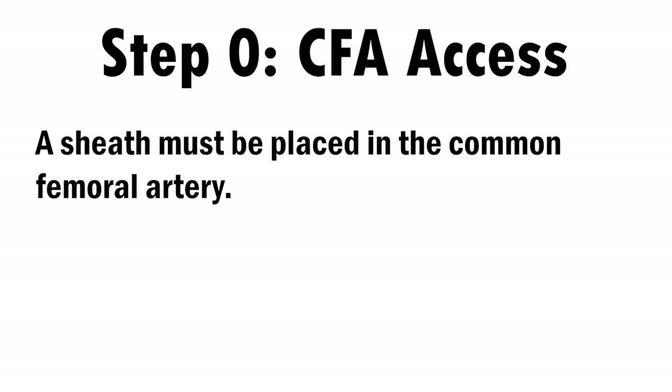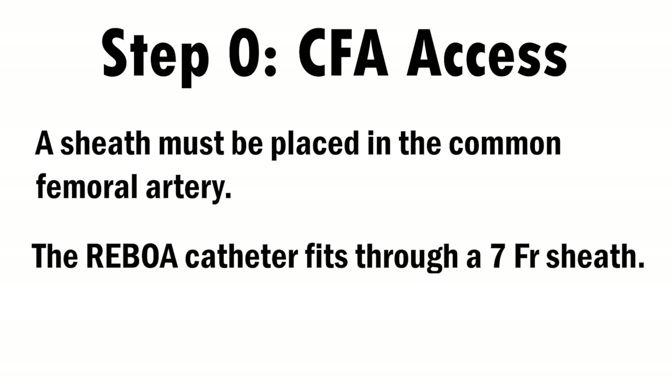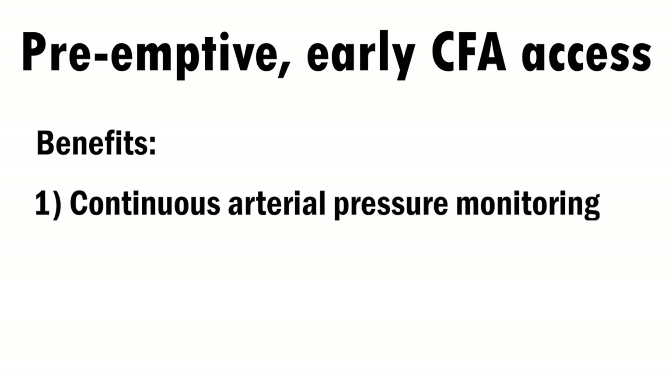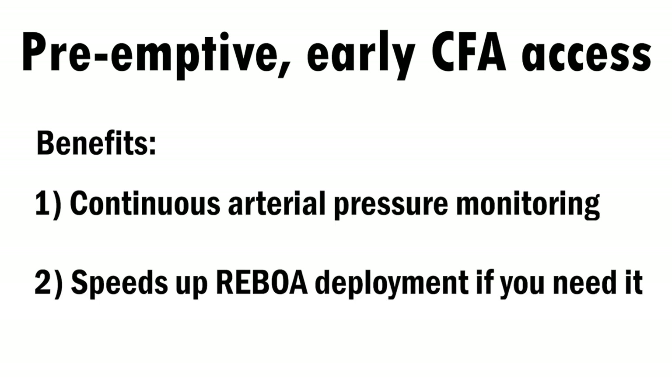Let's go through the procedural steps for REBOA. There is actually a step zero: obtaining femoral arterial access. To deploy REBOA, you will need a 7 French sheath inserted into the common femoral artery. If a patient immediately needs REBOA, you should place a 7 French sheath right away. But for patients who don't quite meet the indications yet but are trending that direction, early common femoral arterial access gives you continuous arterial pressure monitoring and will significantly speed up REBOA deployment if the patient ultimately needs it.